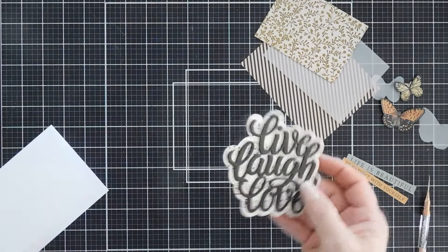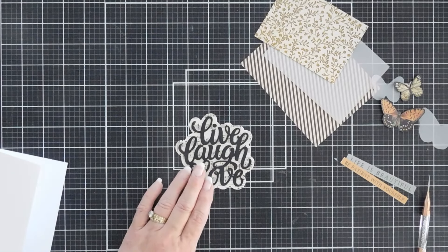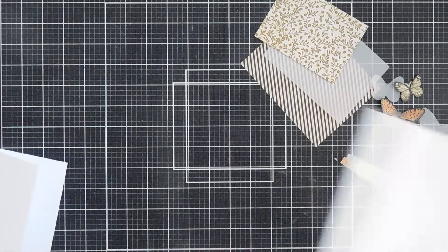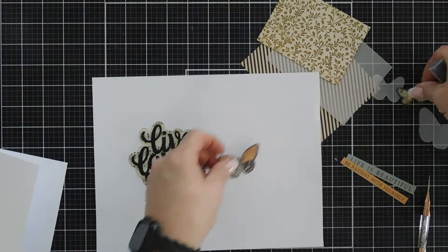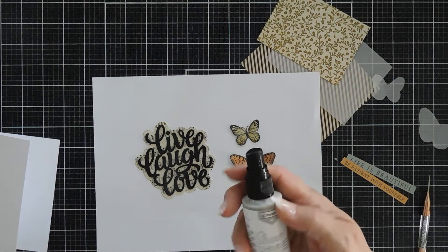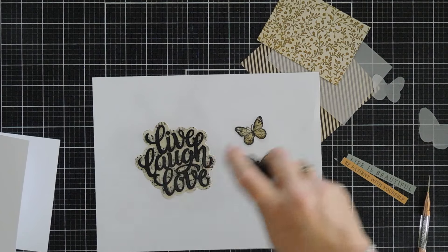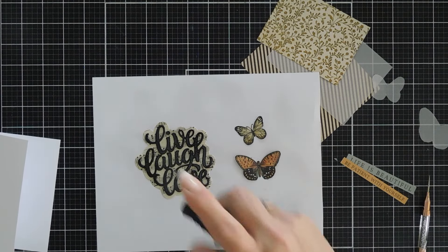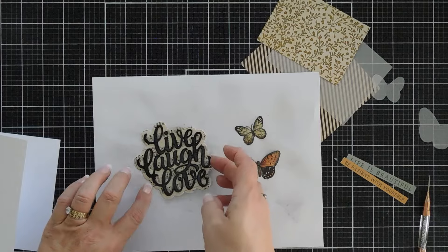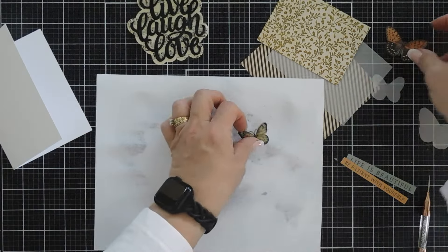Now just to give this a little bit of pizzazz, since we are going bold with black, I'm going to bring in a little bit of sparkle using some sparkle shimmer spritz. I'm going to spray my butterflies and my greeting with my spritz. It doesn't add any color, but it just adds that very light mist — let that dry. Along with our butterflies.